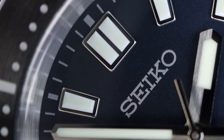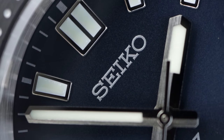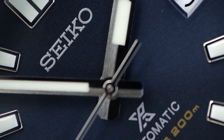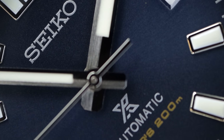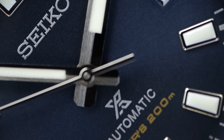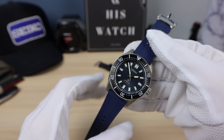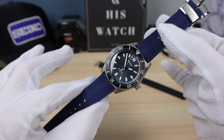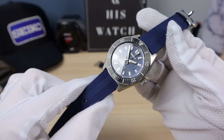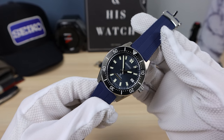It is a stunning design. Seiko has managed to completely redesign this watch in a new look and it still looks familiar — you can clearly see it is a 62 mask redone. A lot of people were a bit unhappy with the thicker bezel, but it gives it a new identity, a more tool vibe, and a beefier look. I'm a fan of it and I think you guys are too.